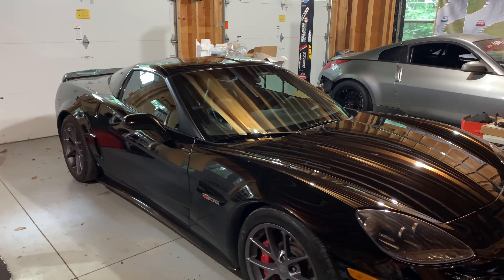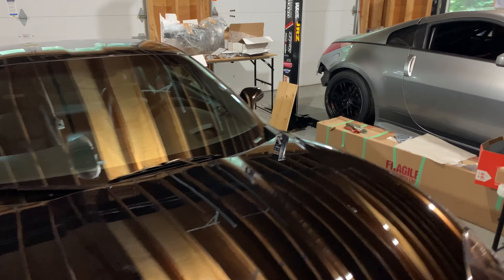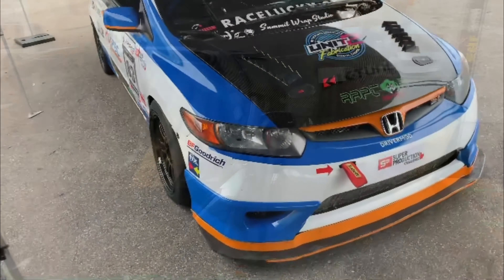So we have the Corvette Z06 — it has cams, heads, it's got a ton of power. Then you have the 350Z, which is kind of stalled.